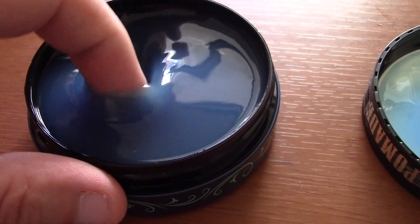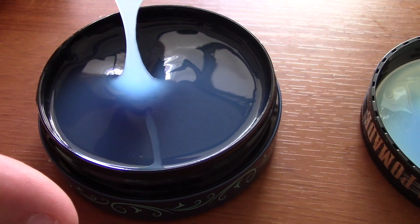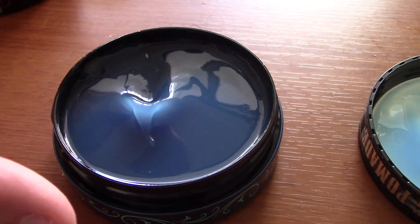Immediate first impressions: it smells good — it smells better than the Ultimate Lock, that's for sure. The Ultimate Lock smells rather soapy; it's not a bad smell, but nothing special about it. This has more of a citrusy soapy smell, but citrusy — which is an improvement.